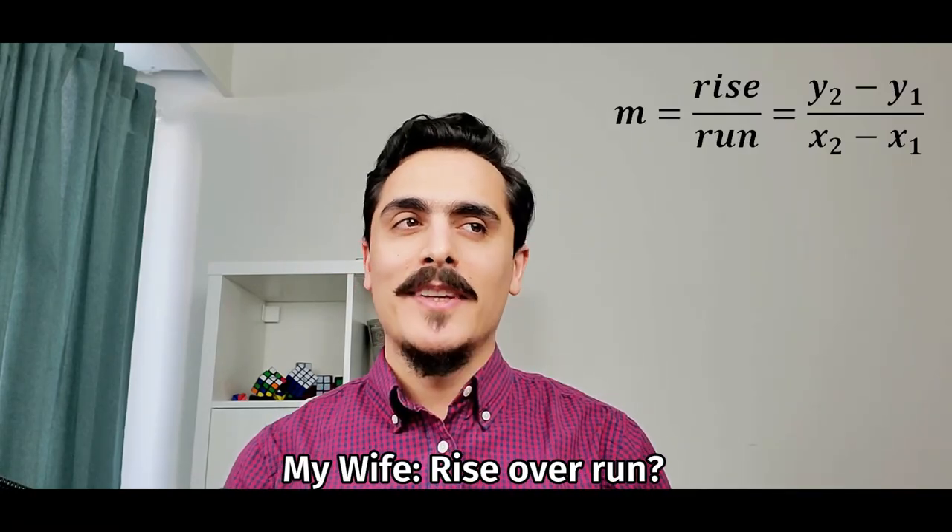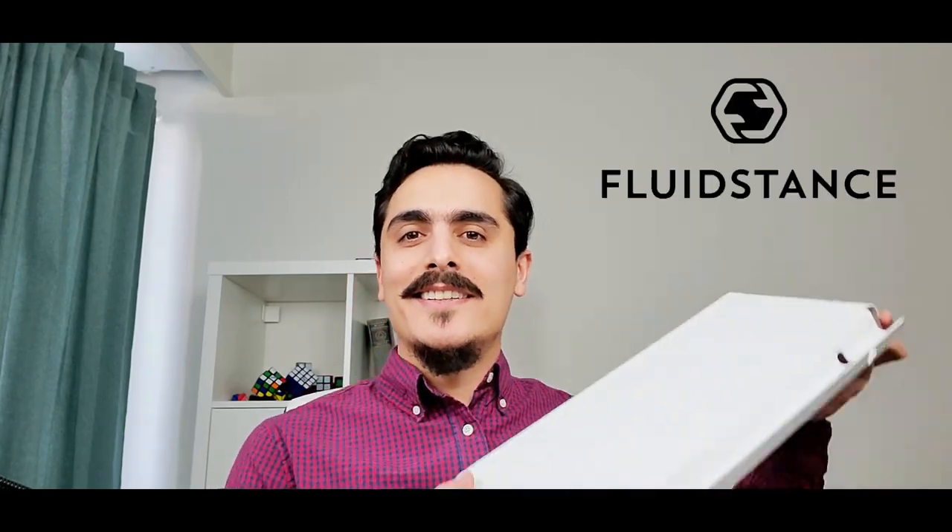Hi everyone, Mehmet is here. Today I will talk about Slope. Rise over run? No, not that one. Not a slope in mathematics, but this one. This is Slope by Flutestance, a personal desktop whiteboard. Let's get started.